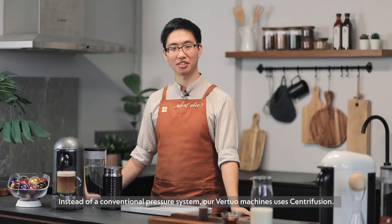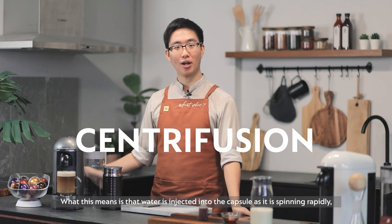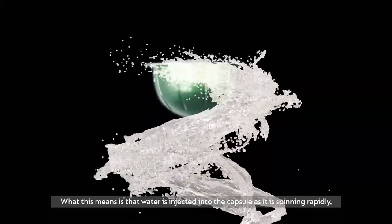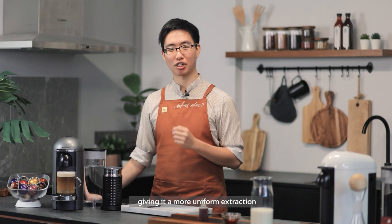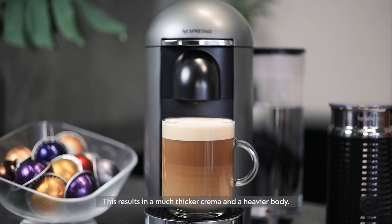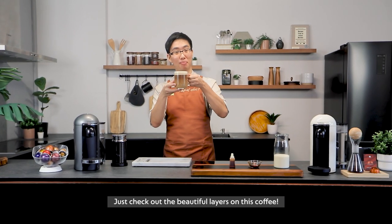Instead of a conventional pressure system, our Vertuo machine uses Centrifusion. What this means is that water is injected into the capsule as it is spinning rapidly, giving it a more uniform extraction. This results in a thicker crema and a much heavier body. Just check out the beautiful layers on this cup of coffee.